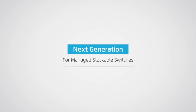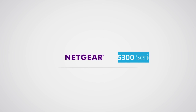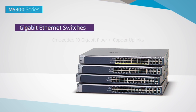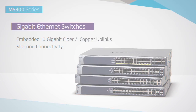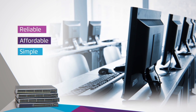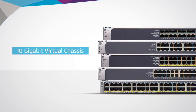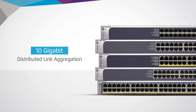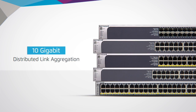The next generation of managed stackable switches has arrived, introducing the top-of-the-line Netgear M5300 series, featuring gigabit Ethernet switches with embedded 10 gigabit Ethernet uplink and stacking connectivity. Ideal for organizations considering reliable, affordable, and simple 10 gigabit Ethernet backbone architectures, the M5300 series 10 gigabit virtual chassis hardware stacking technology and 10 gigabit distributed link aggregation present an opportunity to scale both the entire network's performance and redundancy.